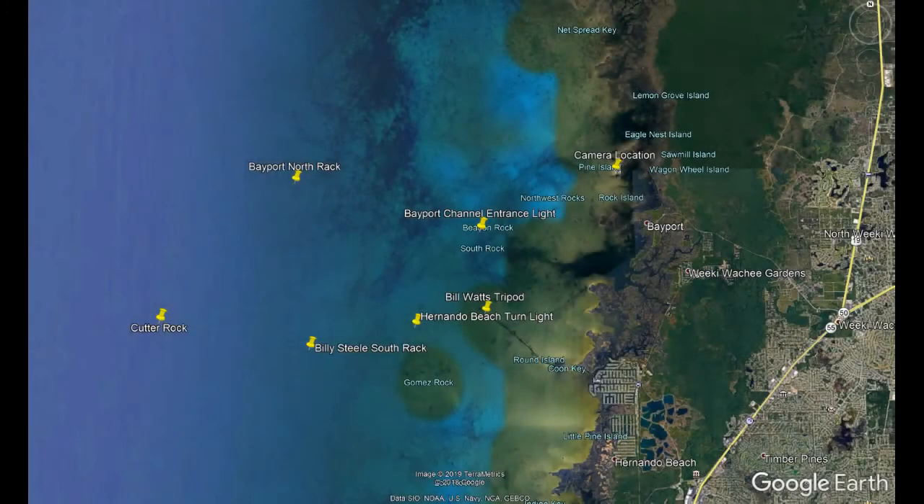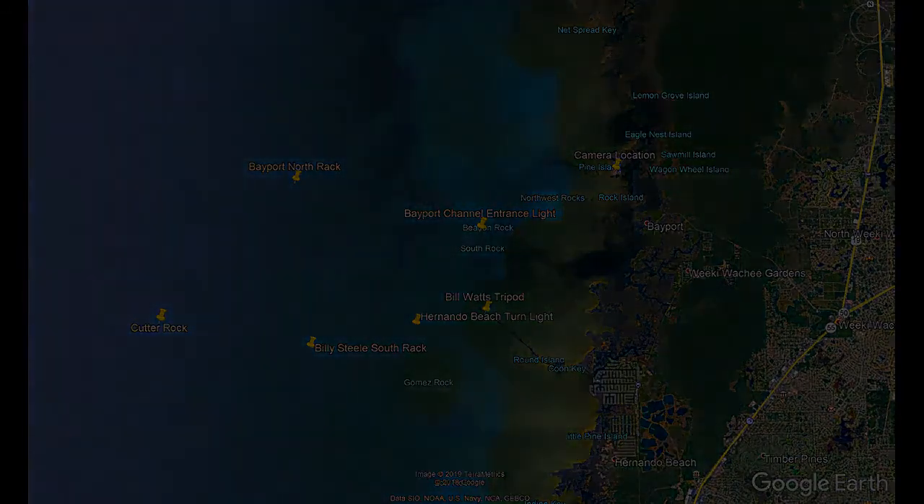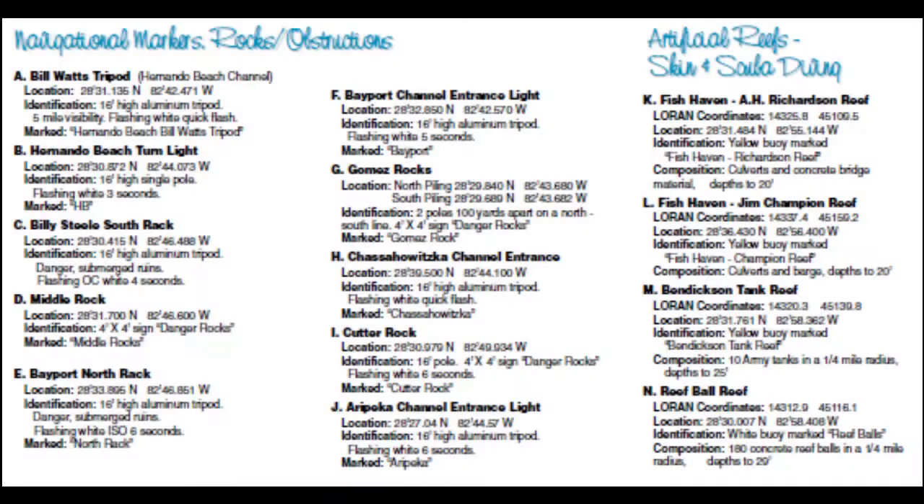My good friend Wide Awake has provided us another photograph proving the flat earth. The photo was taken at a height of five feet at the coordinates listed here. All of the coordinates to the racks were taken directly from this brochure. Here is the amazing photo by Wide Awake.